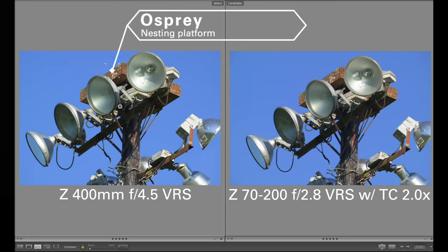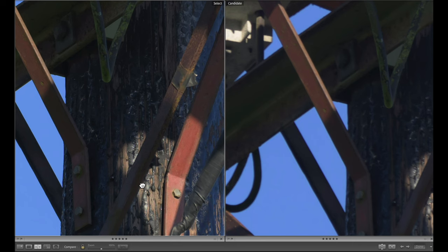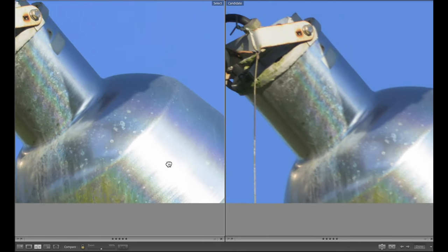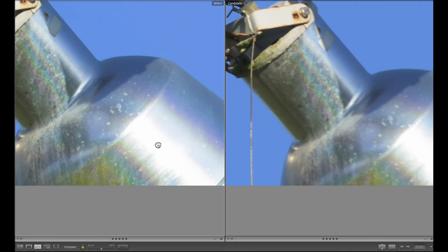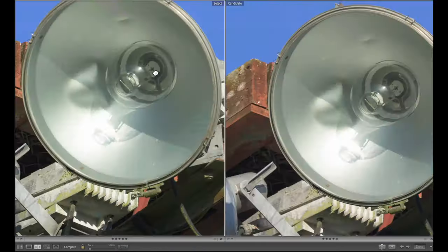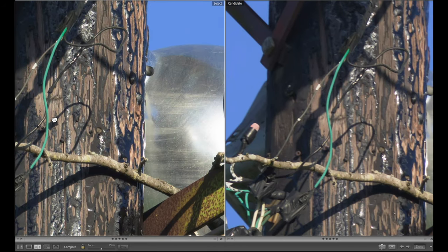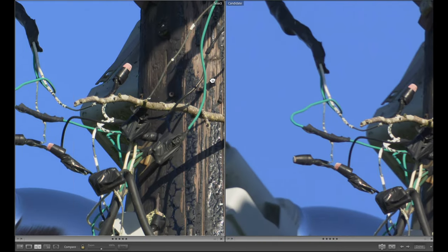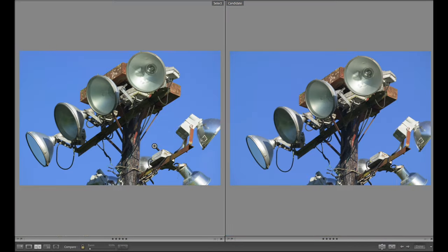Finally, I liked this subject — it's interesting for its own sake and it works well for this test. With the 400 f/4.5 on the left-hand side and the 70-200 2.8 with a 2x teleconverter on the right — looking in this corner, I don't need to say anything about that. Look at the sharpness of the bolts there, and just the lamp in general. Going up here, look at these cooling fins — pretty cool. And the bolt there. Right up into the bulb we can see the difference. Looking at the tar on this pole and these wires — 400 f/4.5 on the left, 70-200 on the right. It's really quite apparent.